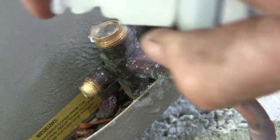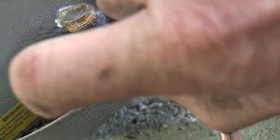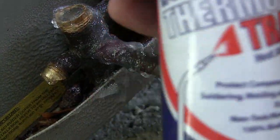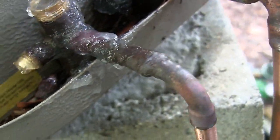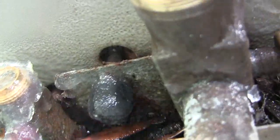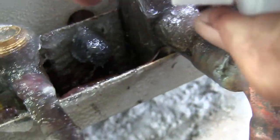Now I'm going to go ahead and put more of the ThermoTrap on the joints on the service valves. Here too, because I'm going to have to braze this as well.